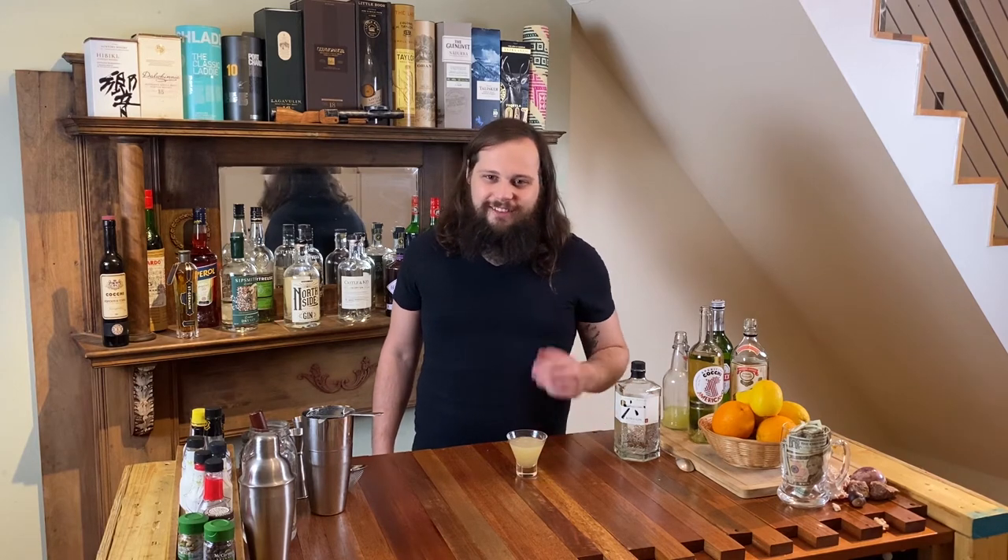The gin is just kind of... it's there. I don't get a whole lot out of it honestly. It's a very citrusy gin so maybe it's just playing into all those flavors. And the absinthe is just very subtle — kind of a licorice note on the finish.